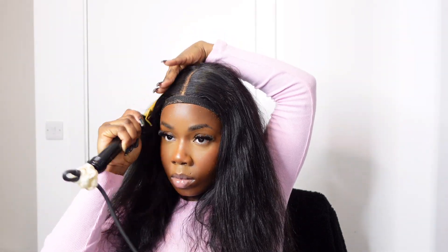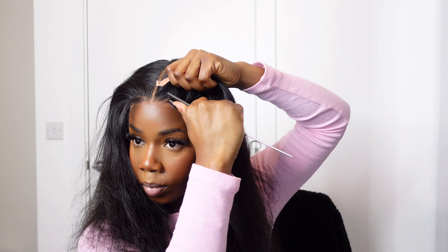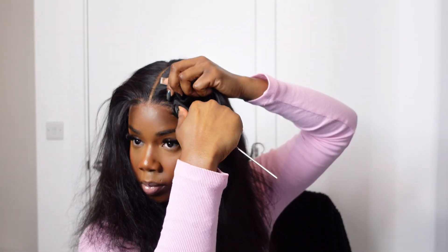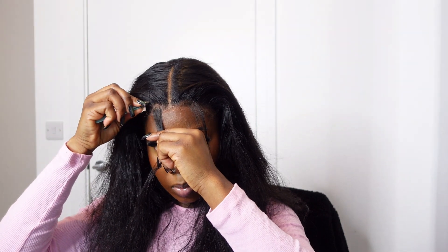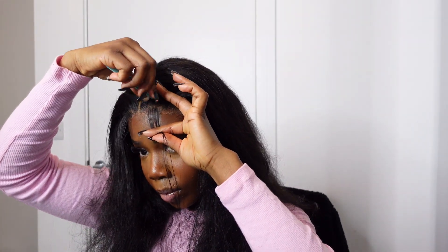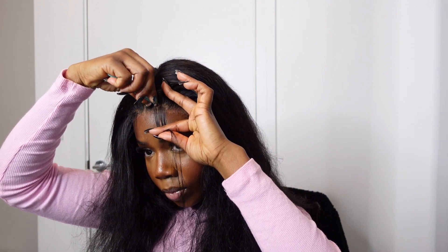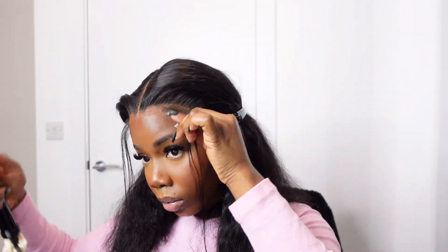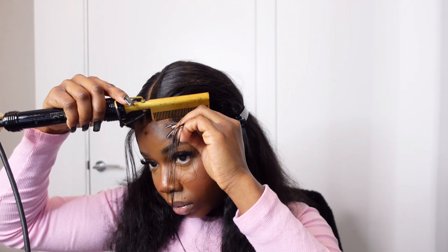The shedding is super minimal and the hair is really really full for a closure wig. Here I'm just doing a bit of a widow's peak so the hairline can look more similar to mine — I'm just plucking there and using my hot comb to press everything down so it's all seamless.